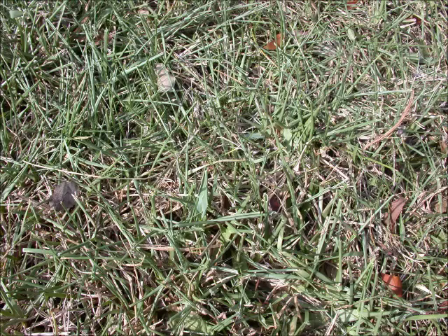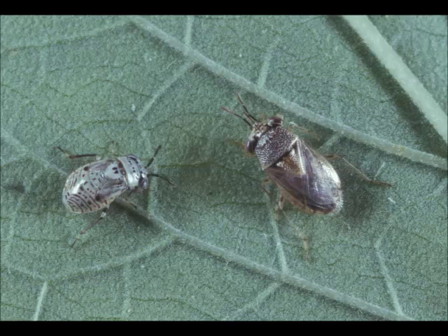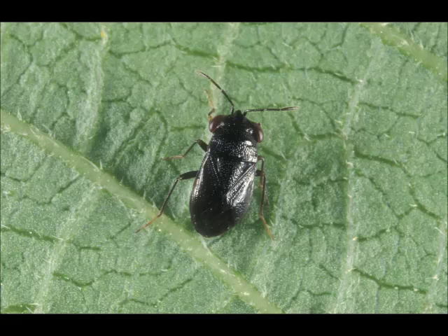There are other creatures that feed on chinch bugs and help to naturally keep their numbers down. The best known predator is the big-eyed bug. There are at least two species that are common and can sometimes be misidentified as chinch bugs. Big-eyed bugs are easy to identify if you see their bulging eyes. One species is nearly all black and lacks the white wings with the black triangle that southern chinch bug adults have.